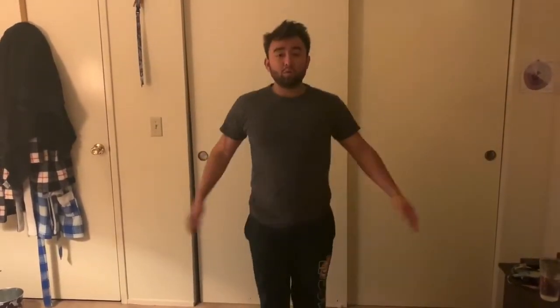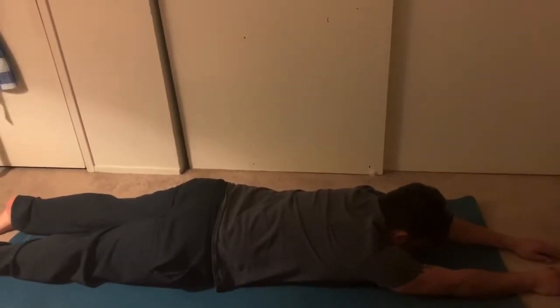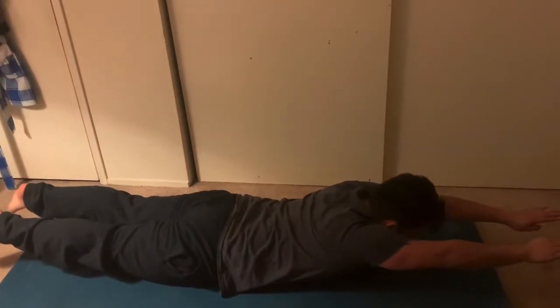The fourth exercise is either 30 jumping jacks or a 20-second superman hold. For jumping jacks, just do a nice jumping jack. For the superman hold, start on the ground and focus on getting your arms up by your head and your legs up — you're right on your core, just hold it.